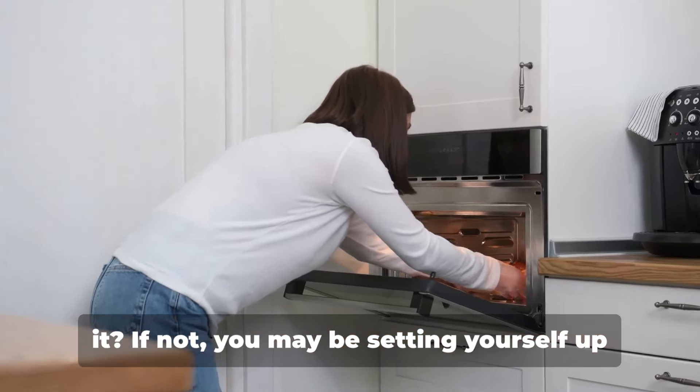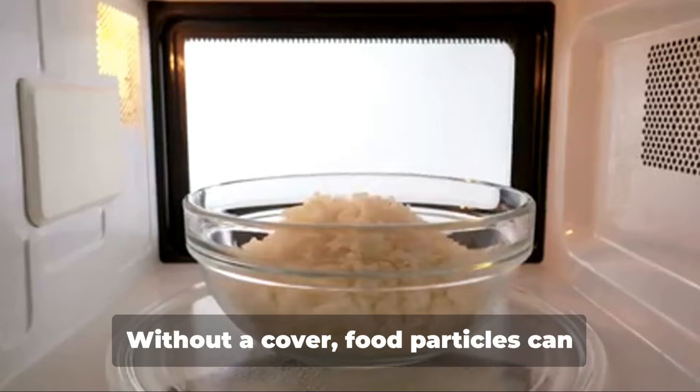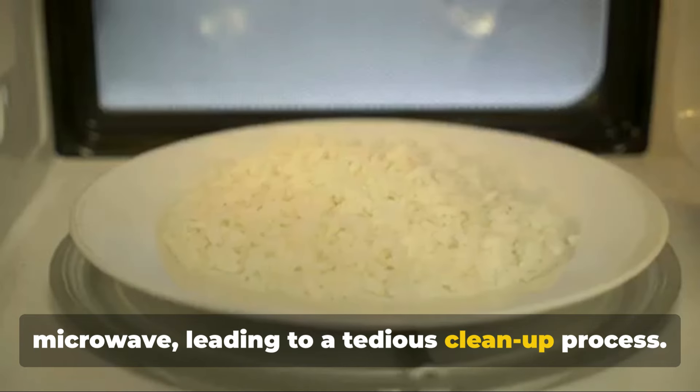Do you cover your food when you microwave it? If not, you may be setting yourself up for a messy situation. Without a cover, food particles can splatter all over the inside of your microwave, leading to a tedious cleanup process.